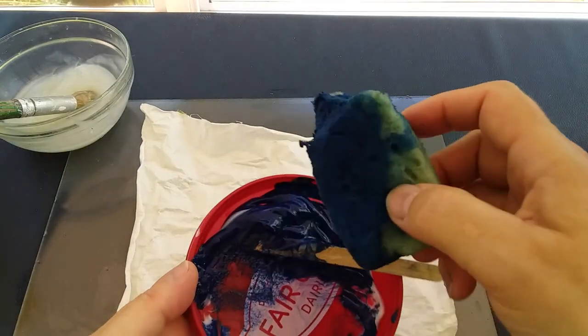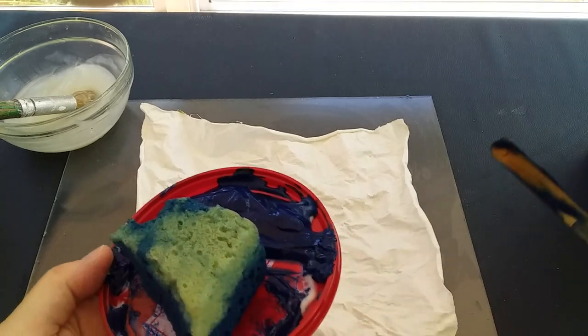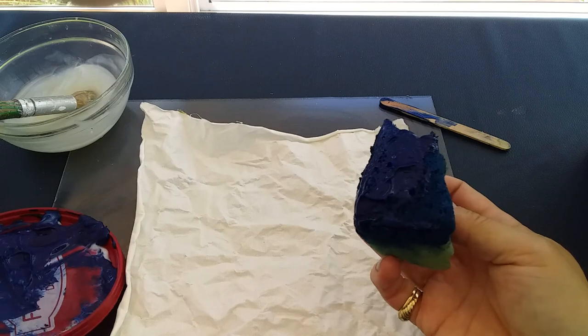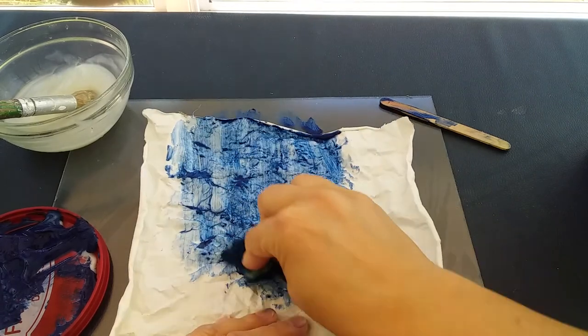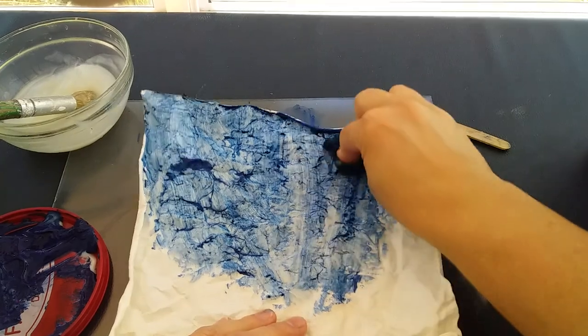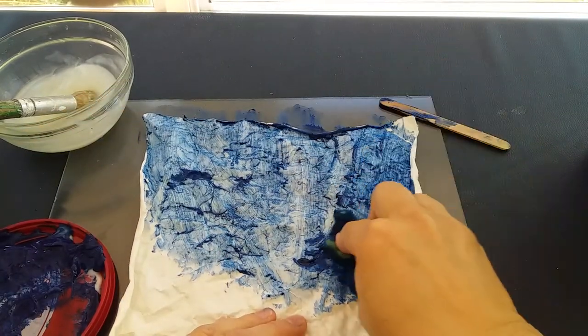I have some deep blue paint here mixed up on my little disposable palette, and I've got a sponge. The reason I'm using a sponge is because it's easy to press down into the fabric and push the paint into the cracks. It slips quite nicely on the fabric, so you'll find that applying the paint is really easy — if you've got a huge background to do, this is a very easy way to finish your background area.